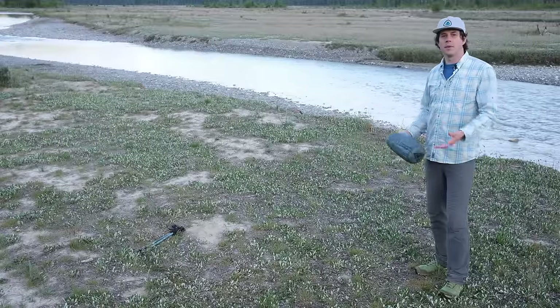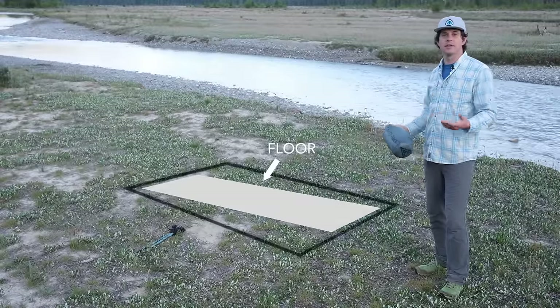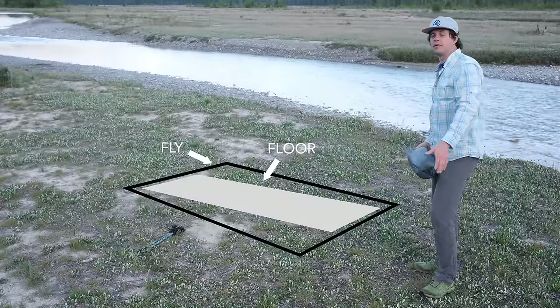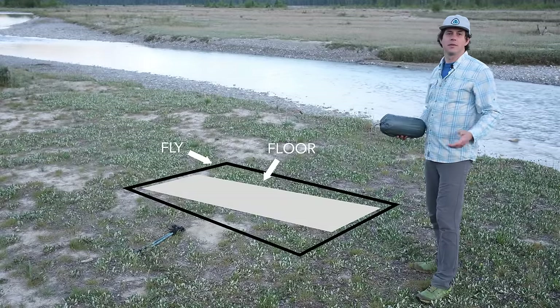One thing to keep in mind is where you're going to be sleeping. With the XMID the floor is on a diagonal relative to the fly, so the floor is rotated a bit to the left. That means when you throw out the fly you want to twist it a bit to the right so that your floor is where you want to be.